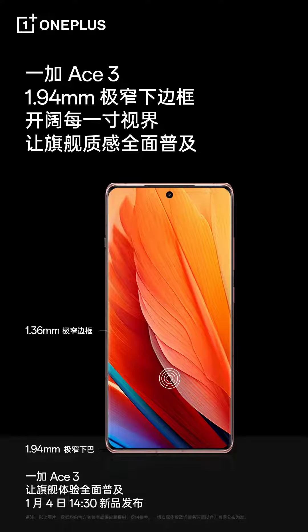There are power and volume rocker buttons on the right side and an alert slider on the left edge. Past teasers have already confirmed a host of details of the upcoming OnePlus Ace 3. It will have a 6.78-inch VOE-supplied OLED display panel with photo matrix display technology and a rain-touch feature that will allow usage of the device with wet hands.